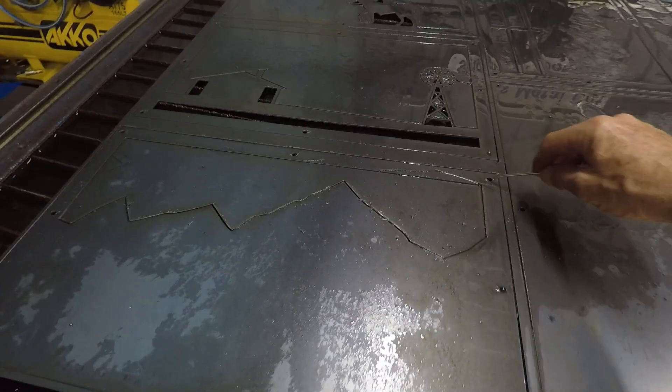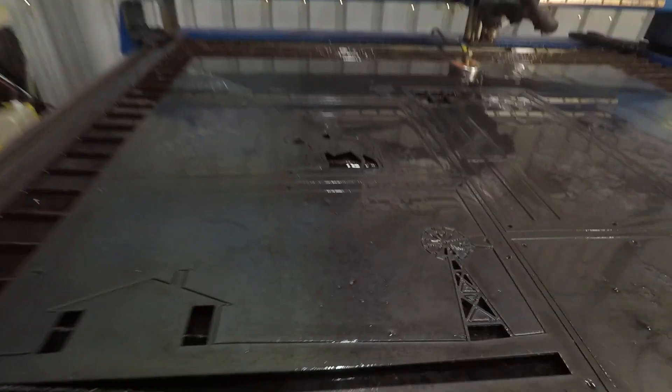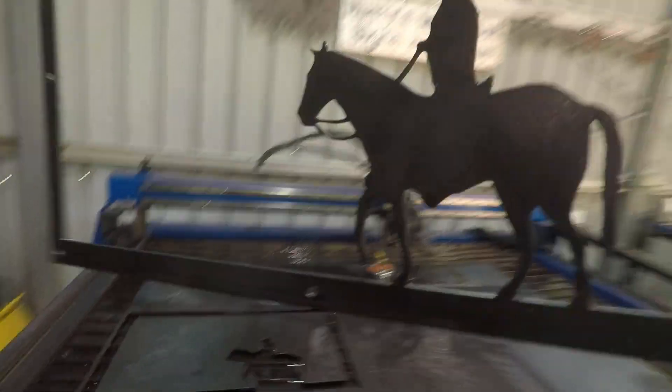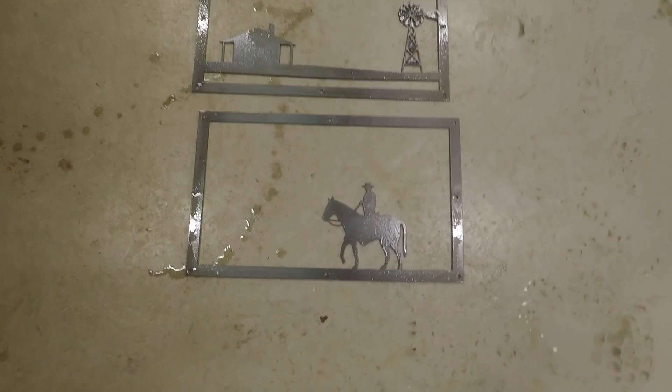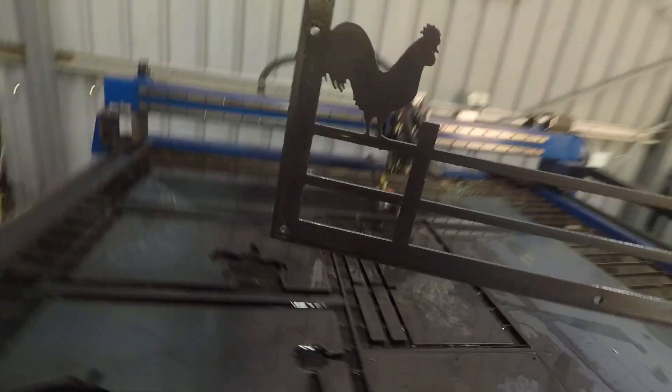The cuts are finished. I should be able to lift these pieces out. That's the mountain piece — and that's the waste. This is the homestead and windmill — that's that layer. Now we've got the horseman, stockman, whatever — that's him. Here we've got the fence. Here's the fence with the rooster on it. There's the fence with the rooster and the backing plate.